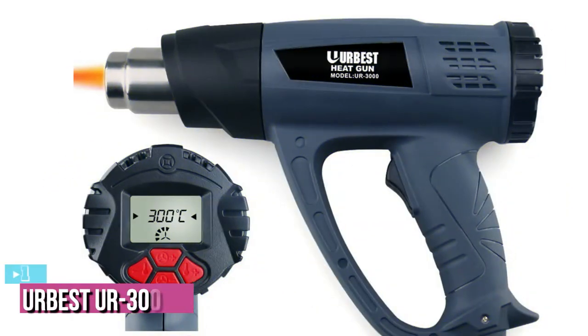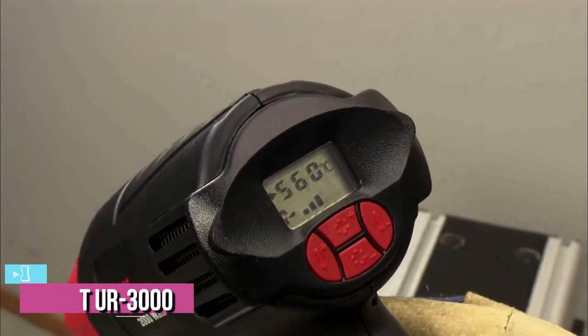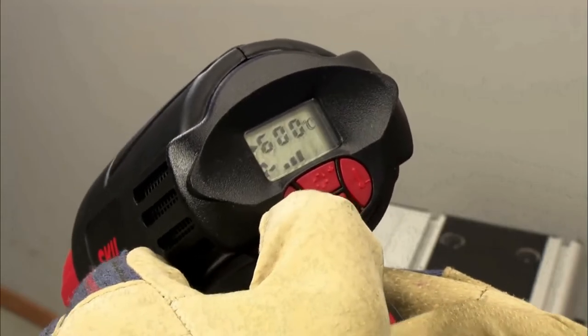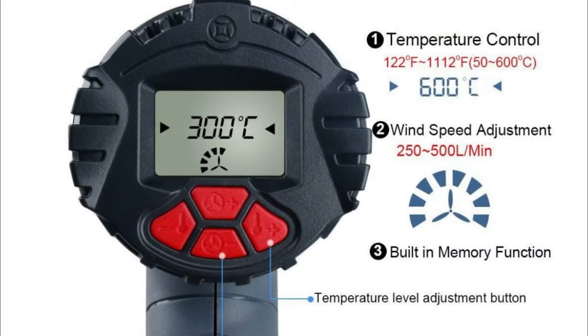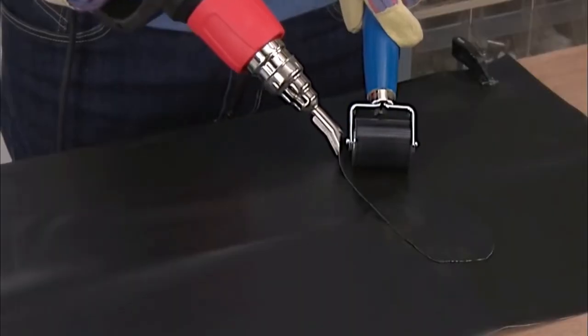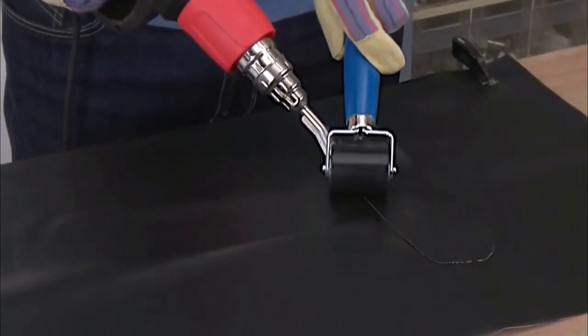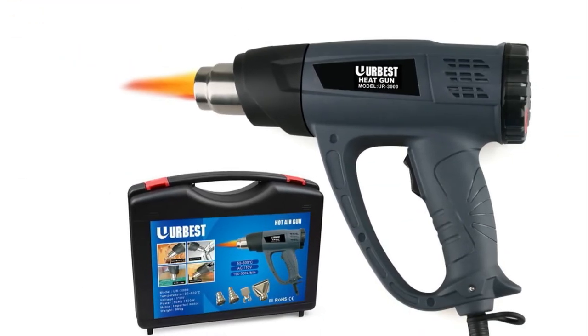The last product on our list — and probably the best heat gun overall — is the Herbis UR 3000. It has some great features that are tough for the competition to match. For instance, the LCD display is one of the easiest to read of all the models we've checked out, showing both the temperature and the airspeed you have the gun set to, which removes a lot of the guesswork from your projects.